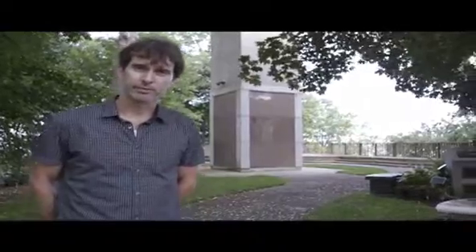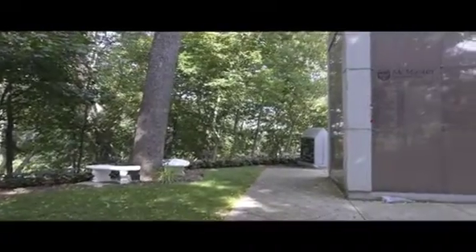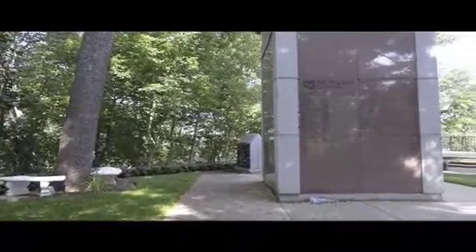Families can also decide to have their loved one's name engraved on a pillar that is outside the mausoleum, nestled among a group of trees overlooking the harbor, where a final tribute on the pillar reads: 'Here lie the cremated remains of those who, in the interest of their fellow man, donated their bodies to medical education and research.'